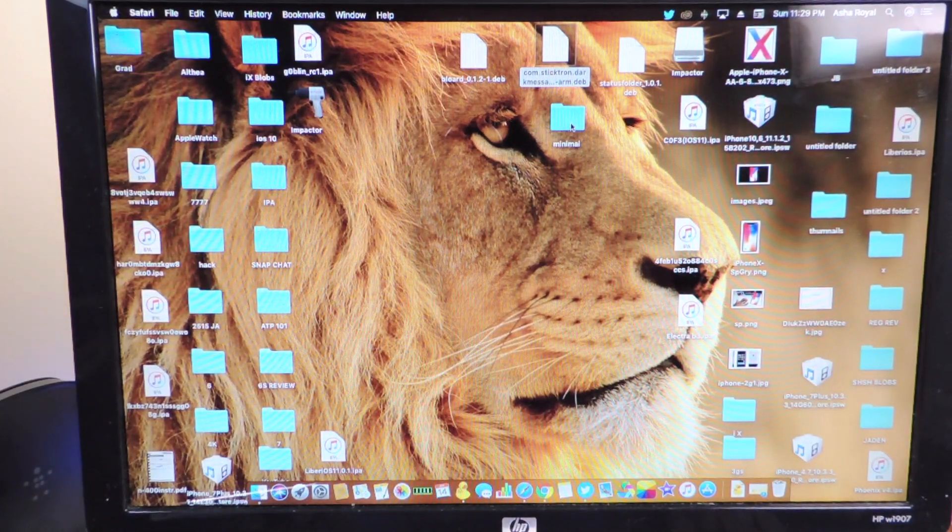So I have all the stuff I need right here. I have the theme which is Minimal, and Status folder, Dark Messages, and also Blur. These are the tweaks that I'm going to put on.